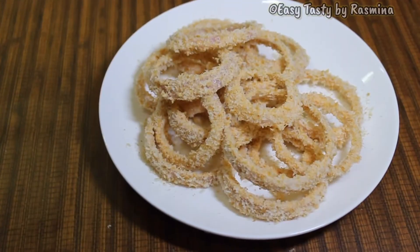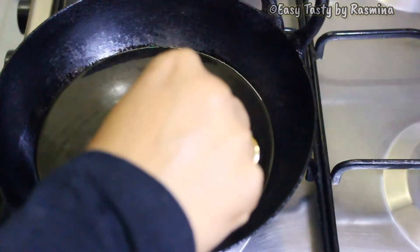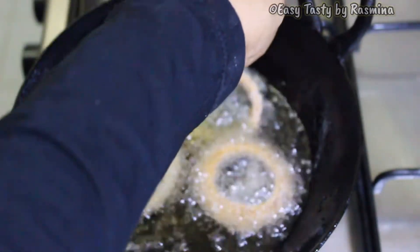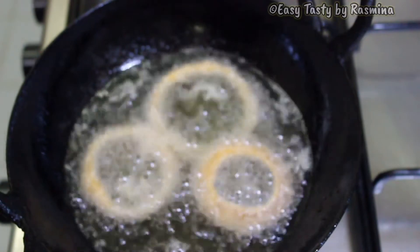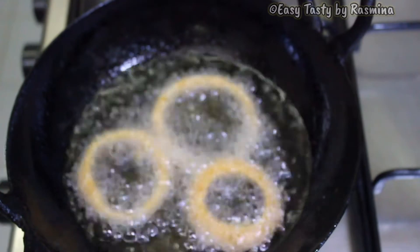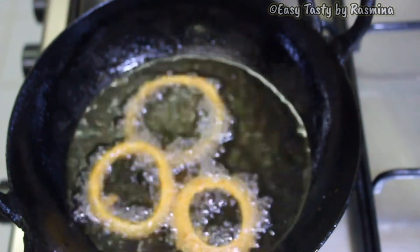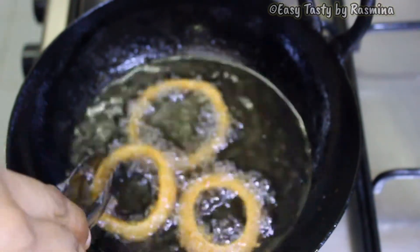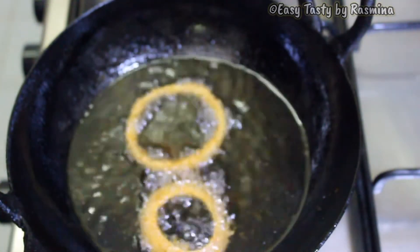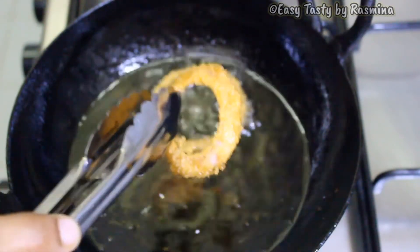Finally, our crispy and crunchy onion rings are ready to be fried. To very hot oil, I am sliding in these onion rings one by one. It takes a few seconds to get the right texture. With the help of tongs, I am flipping the sides for some more seconds, then straining and keeping aside. This is how the colour should be — straining it and keeping it aside in a paper towel. Similarly, repeat for all the other onion rings.